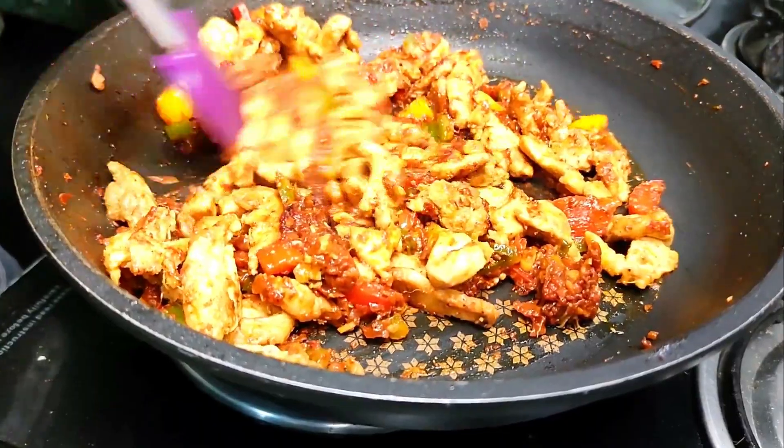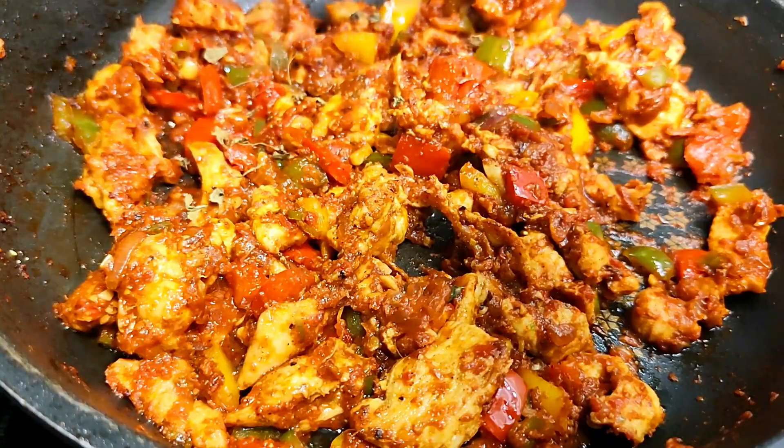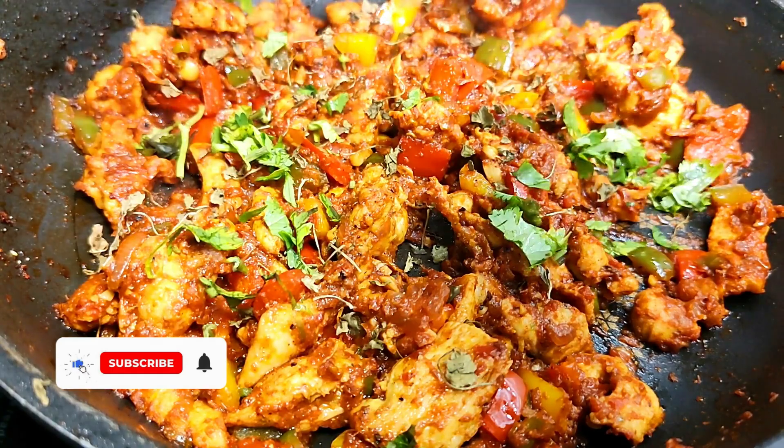Lastly, add some crushed kasuri methi and chopped coriander leaves for garnishing. Mix it well and it's done. Enjoy it with some paratha or rice and let me know your feedback in the comment section.